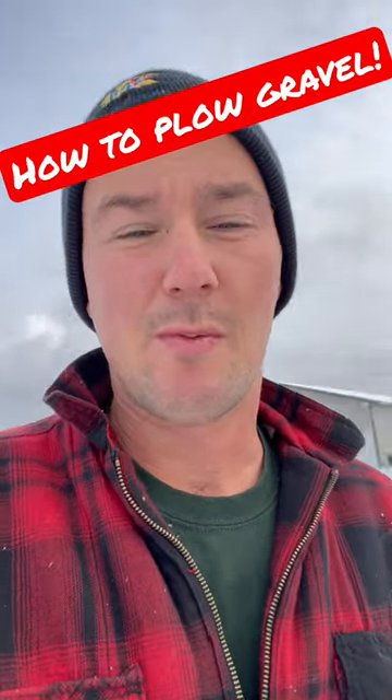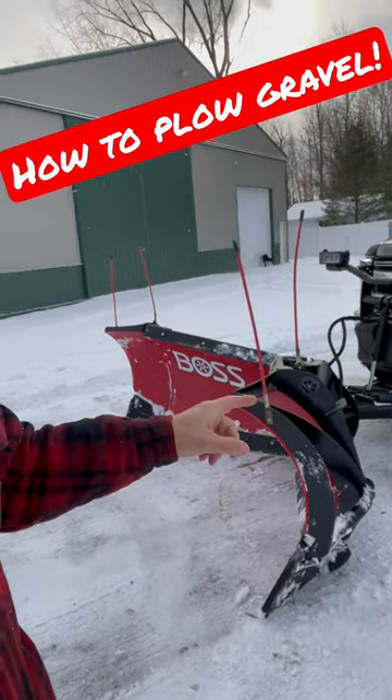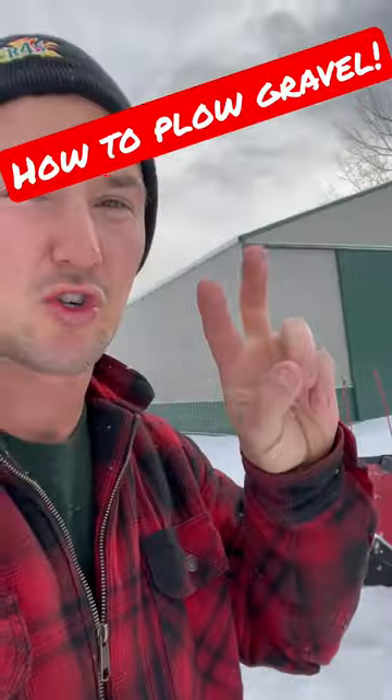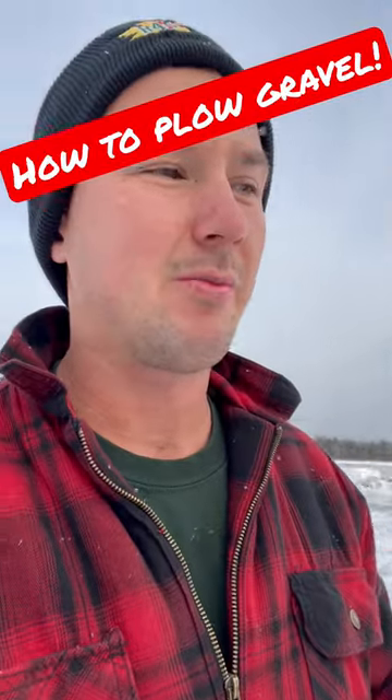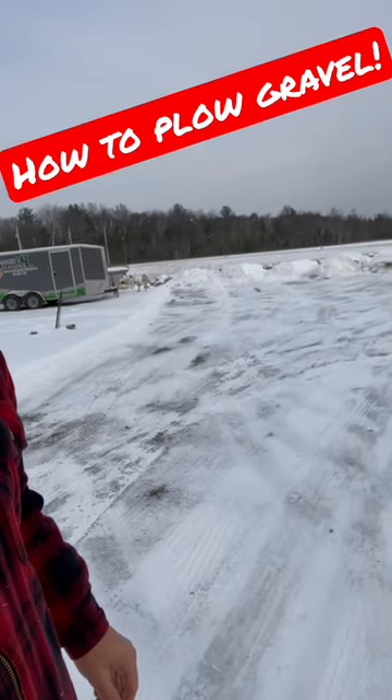Second thing: if you do have a plow like so — a v-plow — run it in this position versus having it run straight across or in the v-motion. Have it in the scoop mode. That will allow the blade to hover way better and you'll get a nice clean scrape like this.